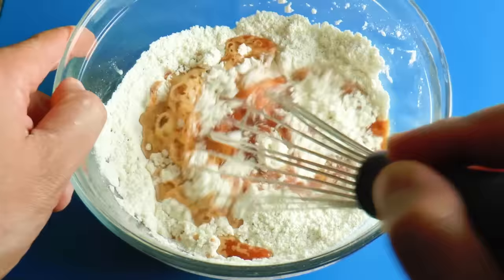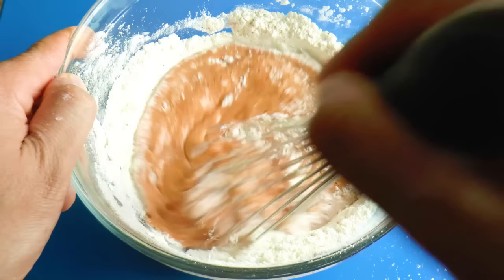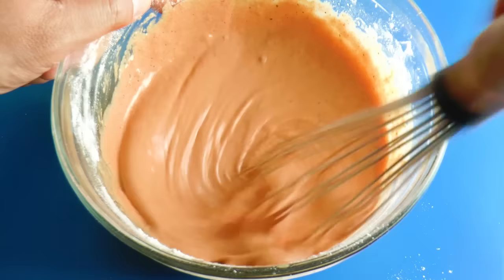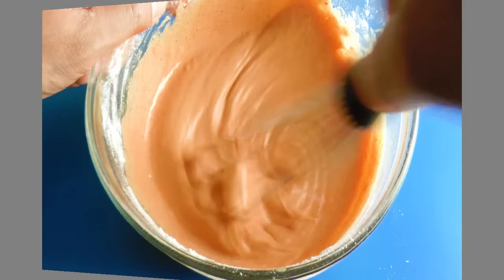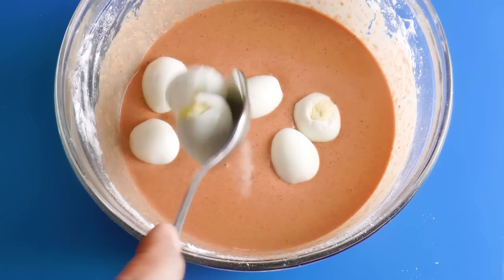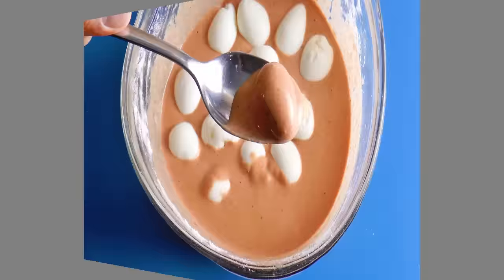Stir until the texture becomes smooth. After mixing the batter, heat up the cooking oil in a pot. Now let's put the eggs in the batter slowly and gently. We are ready to deep-fry these eggs. Let's scoop a piece of egg from the batter.